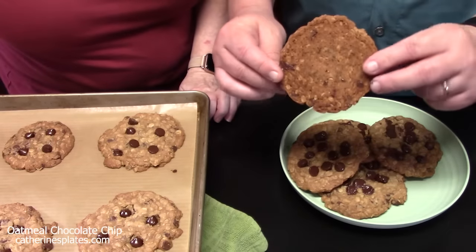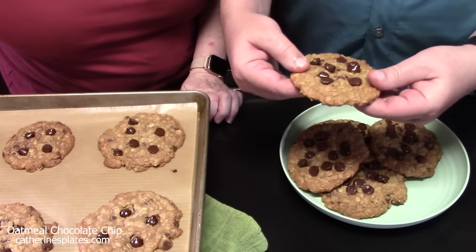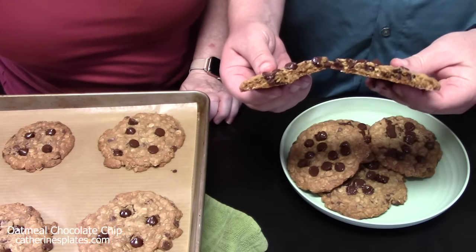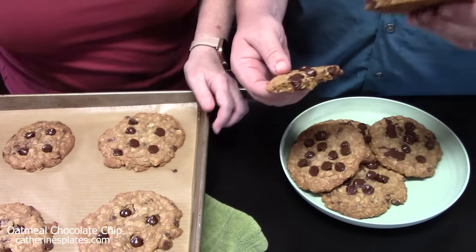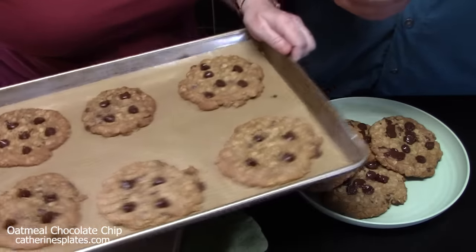He's going to show you this cookie up close. There's the cookie — look at the back side, nice and crispy, golden brown. There's your soft and chewy on the inside with those chocolate chips. Look at this, wow!